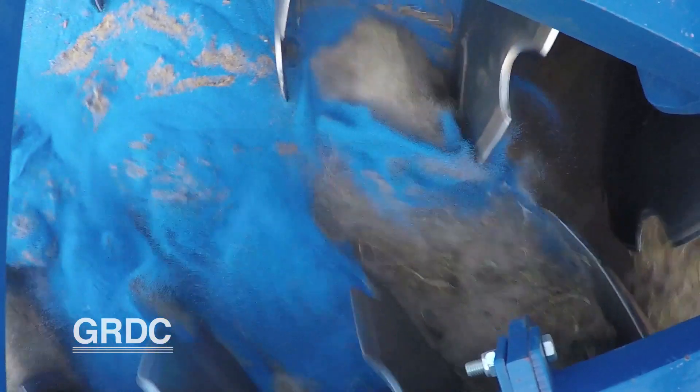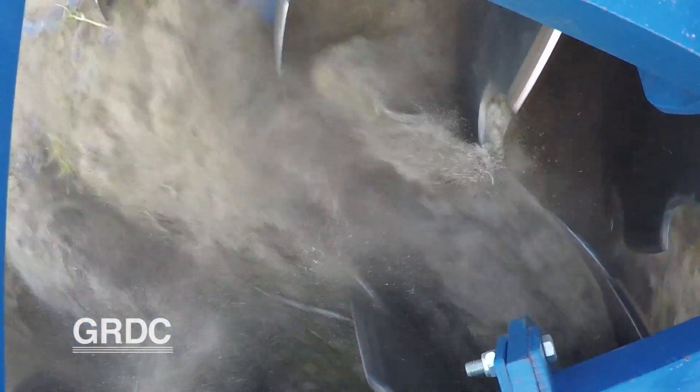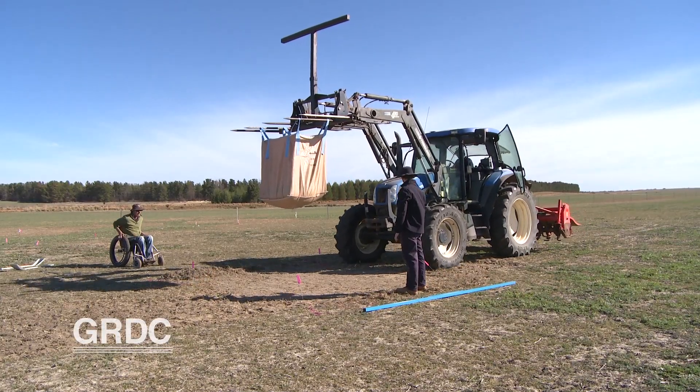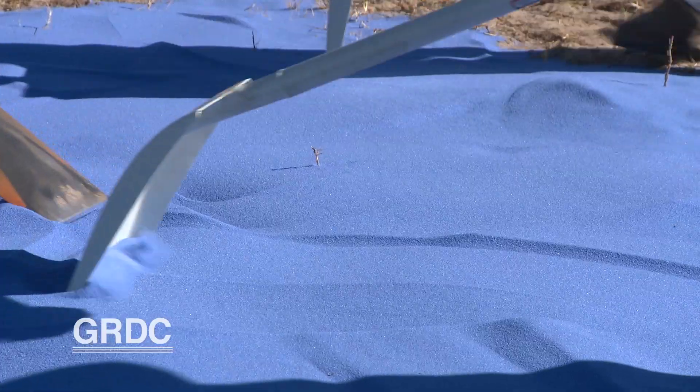We know a lot about how soil inversion buries weed seeds or changes the wettability of the surface, but we don't know how it mixes the overall soil profile, which is important when talking about renovating a soil and including lime, clay, or nutrients. Trenches of coloured sand helped to illustrate and measure the mixing efficiencies of different ploughs.